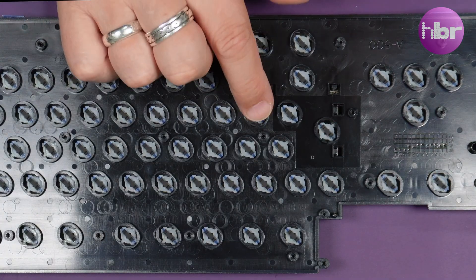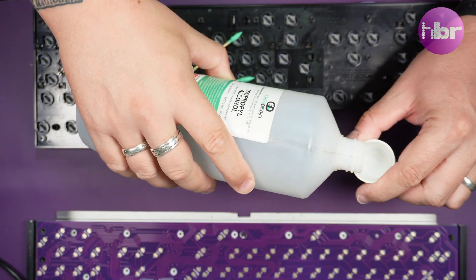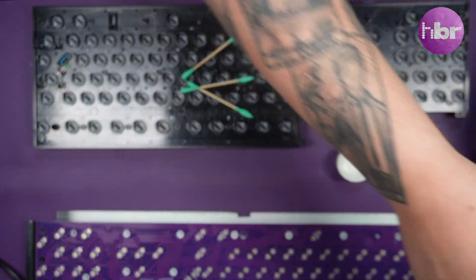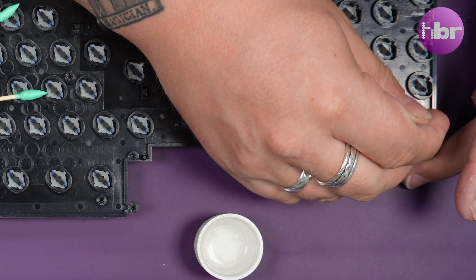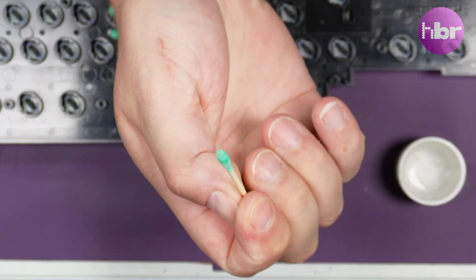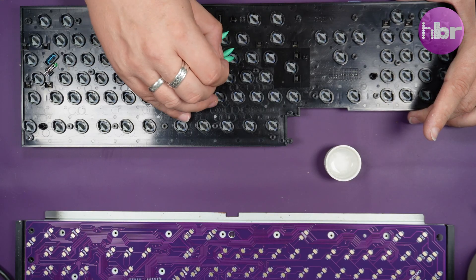Now all that's left is to clean all the plungers, gently wiping each with a little isopropyl alcohol. If you find there is a lot of black coming off, you might be scrubbing too hard and removing the conductive carbon coat.